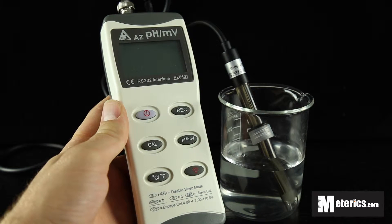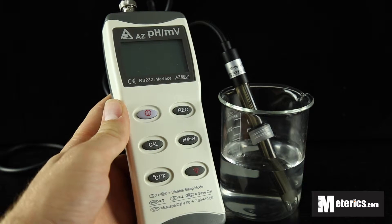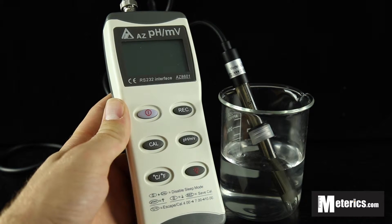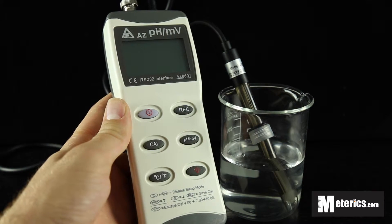Hi guys, I'm here with Metterex and today we're looking at the AZ-8601 PH and ORP meter. This is a very powerful meter with a lot of functionality built into it.